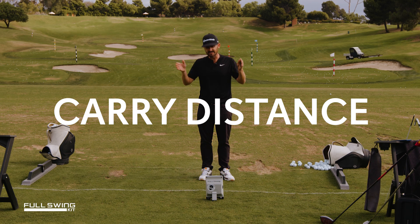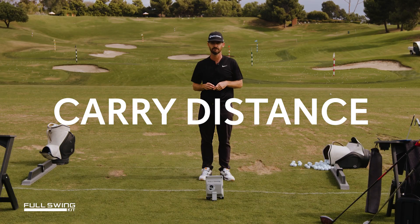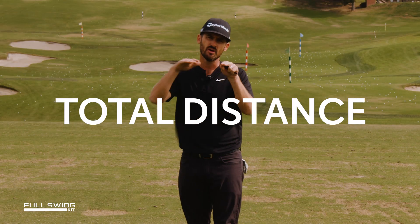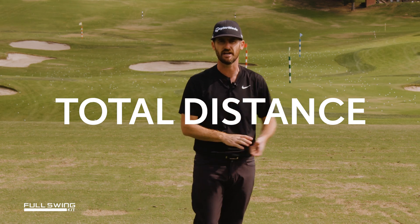Depends on the golf club. Get them gapped out perfectly as to how you want them, but ultimately with driver, as far as you can carry it. As far as that ball's going to go — but you want to look at your apex with this one, which is another number, but as far as you can get it from the land and you can run it out.